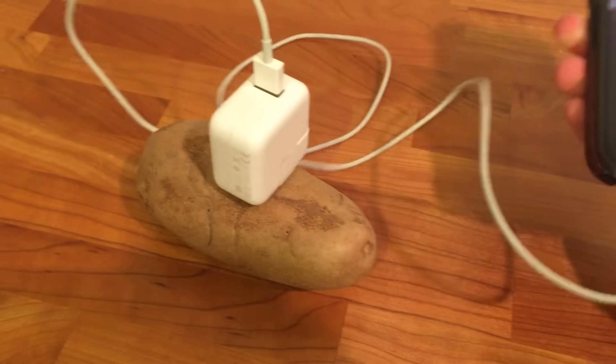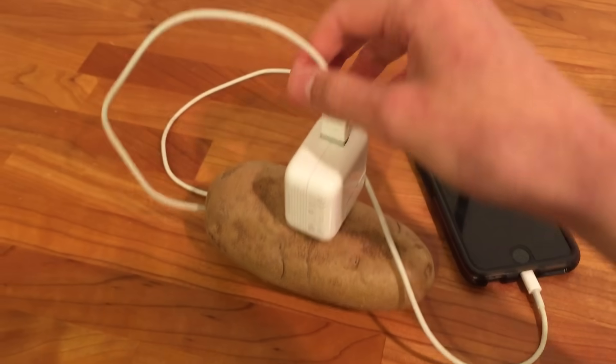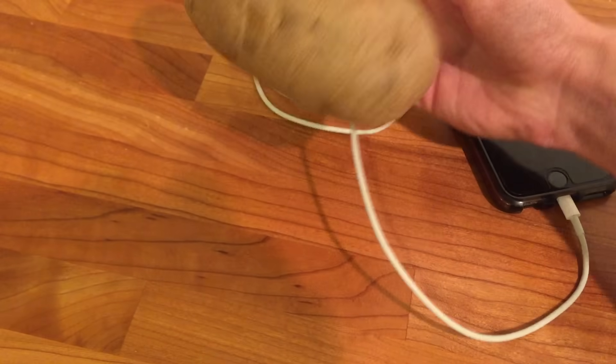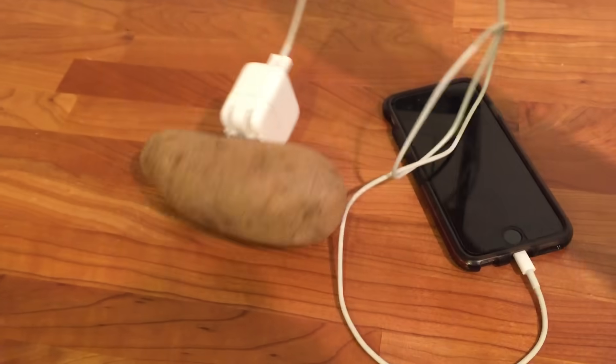I think that sort of puts these rumors to bed. You cannot charge an iPhone with purely a potato and the chargers. I don't know if there's another way to do it, but I've tried. I even flipped sides — I just don't think this is going to work. To all you guys who were going to try that, you can't charge your iPhone with a potato.